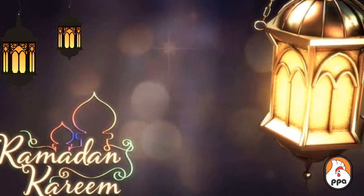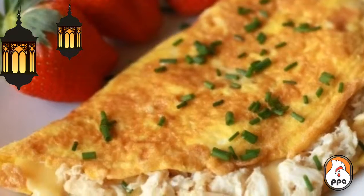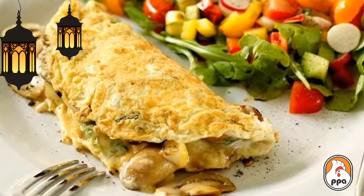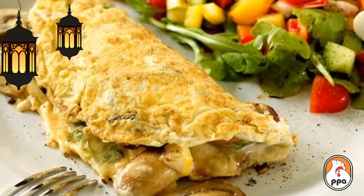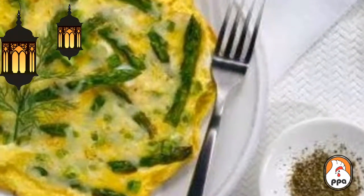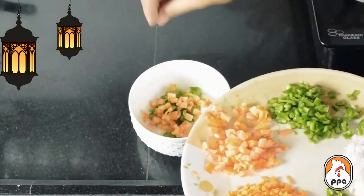Assalamu alaikum warahmatullahi wabarakatuhu. First of all, I will tell you what you can eat in this Sehri. You can use onions to make an omelette and serve them with paratha.